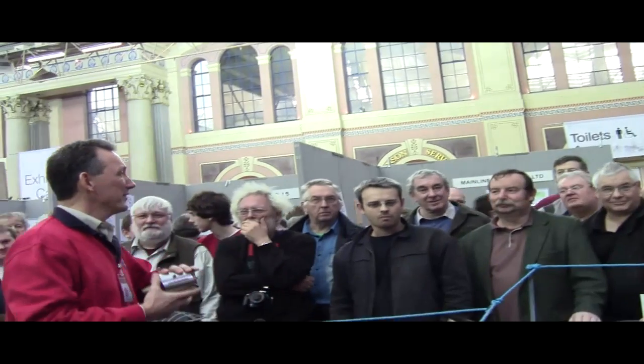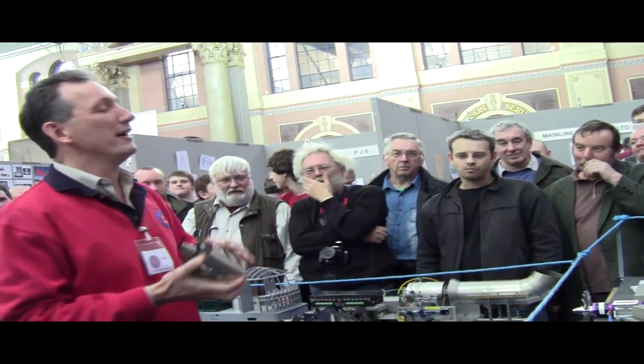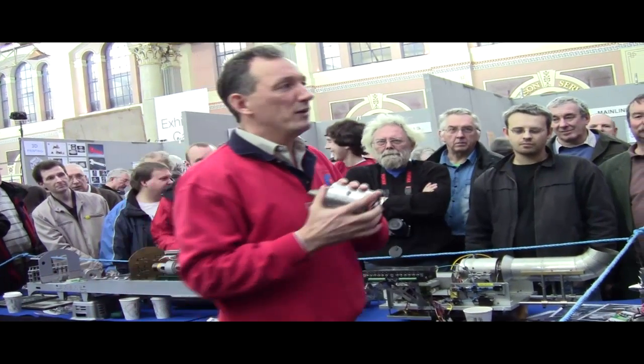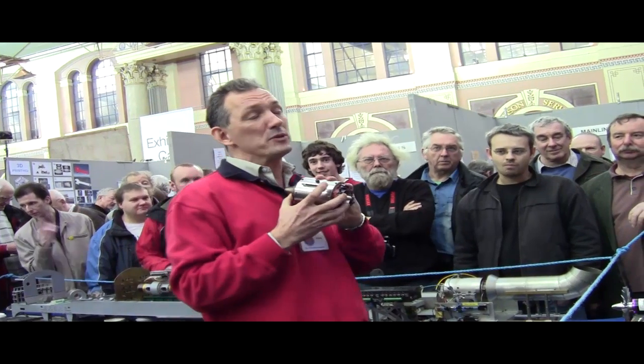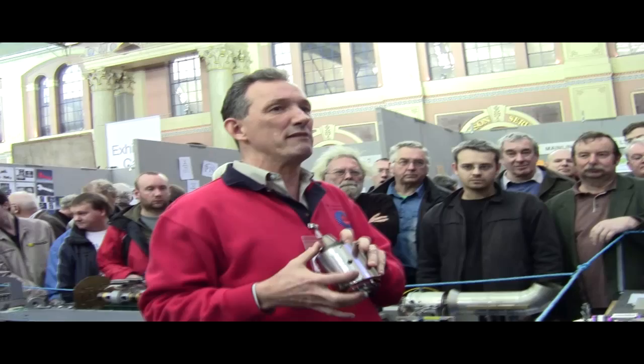Good afternoon ladies and gentlemen, my name is James Hill. I am the chairman of the Gas Turbine Builders Association — basically a small association of enthusiastic amateur model engineers who love things that spin very fast and burn very hot.